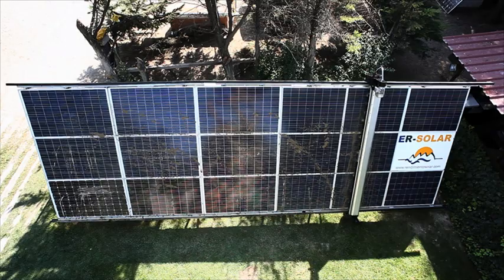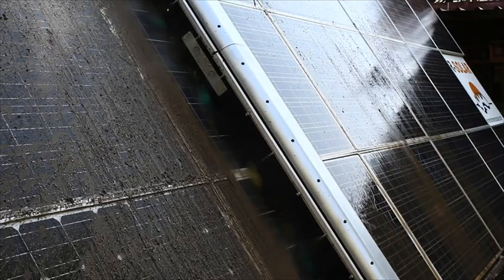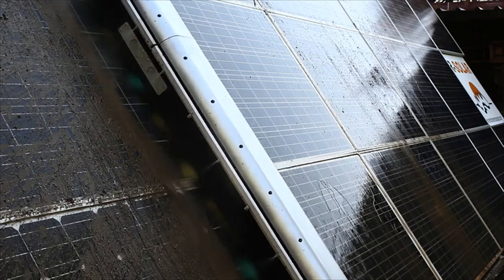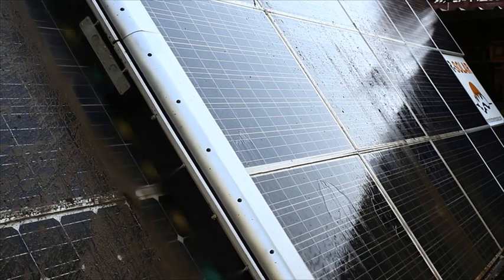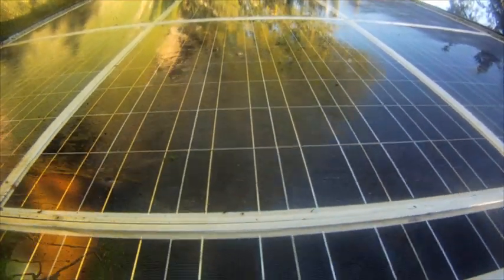Published studies have demonstrated that dirty solar panels decrease their effectiveness from 8% to more than 15%, depending on their position, therefore making cleaning a necessity to again achieve optimum performance.